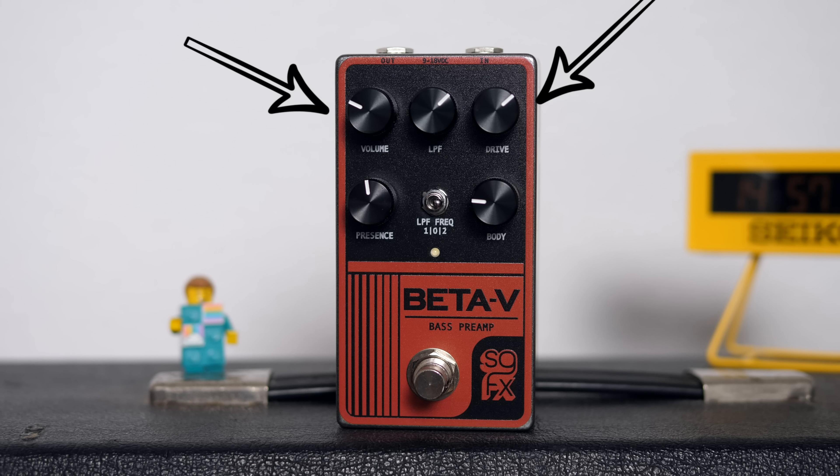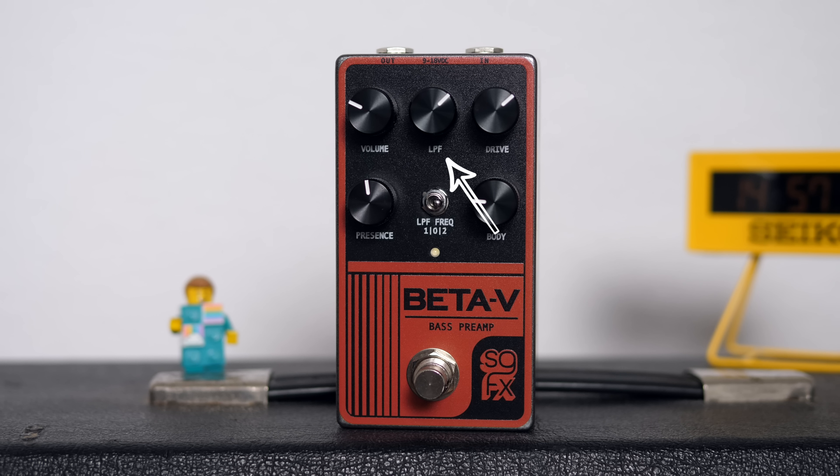Now let's have a quick run through the controls and see what's new with the Beta. We have volume and drive, obviously. In between sits the LPF knob, which stands for low pass filter. With this you can exclude your low end from the overdrive to make sure your presence down there doesn't change. Underneath the low pass control we have a little switch that gives you three modes for the LPF — it's off in the middle, number one on the left gives you a mid bump, and number two on the right a mid scoop.